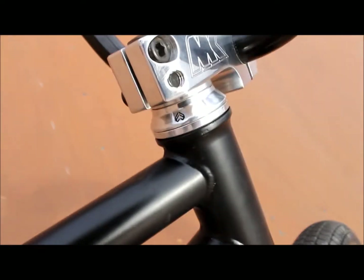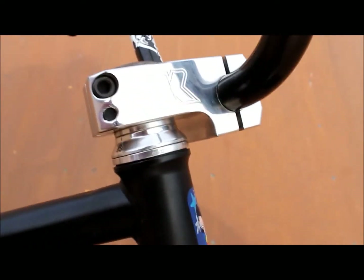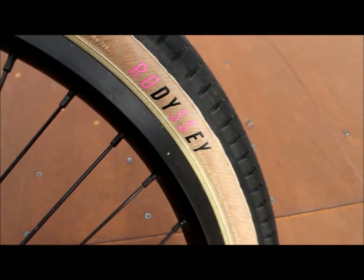I got the Eclat headset — pretty cool, weighs about 60 grams or something. And I got the fork, it's an Eastern Nitrous fork, shitty as hell.